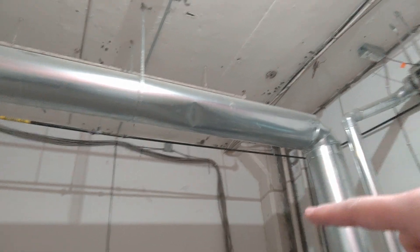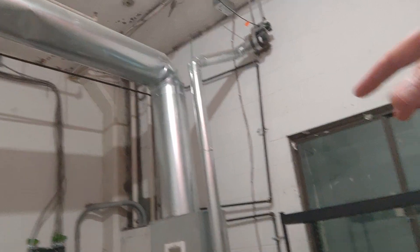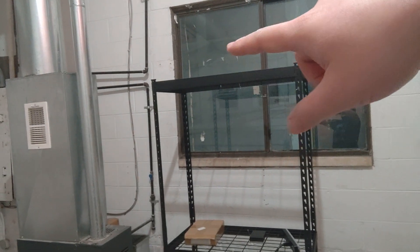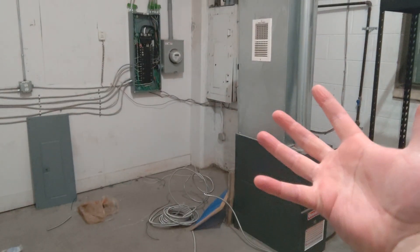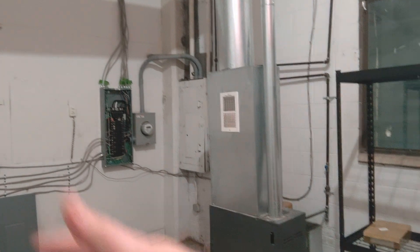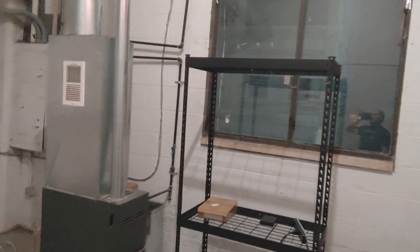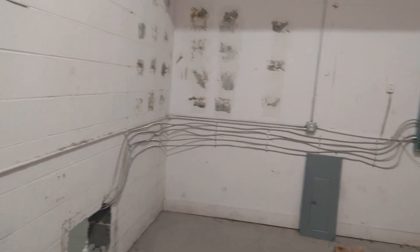I'll probably cut right at that elbow — just take out the elbow so it dumps hot air into this room. There's a window and I'll probably put a window fan to exhaust the hot air outside. So this will kind of be like a hot room — collect all the hot air in here and suck it outside for now. It's kind of temporary, just seeing how it works.